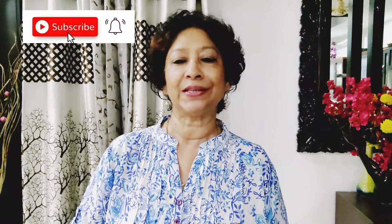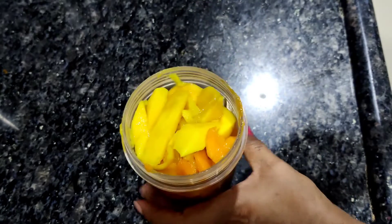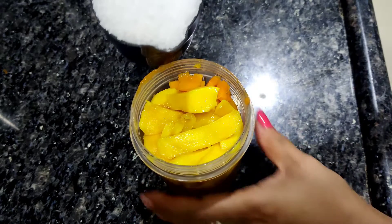The ingredients will be given in the description box, and the links connected to the mango pudding will also be given there. I've used two cups of mango — two different types. One is very sweet with a lovely bright color, and the other is also sweet and very fragrant.